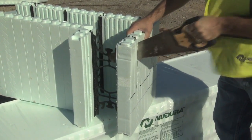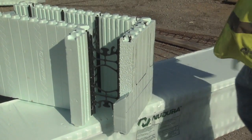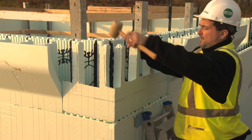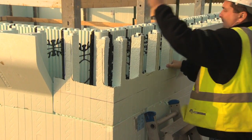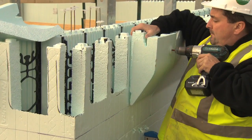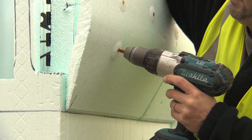Next, remove the locations between the webs you previously marked on the 90 degree form. This will allow the concrete to flow into the brick ledge extension during the concrete pour. Ensure that you cut the bottom of the pockets on the same angle as the brick ledge form unit. Once all of the cuts have been made, reinsert the 90 degree form unit. Fasten the brick ledge extension with 6 inch or 152 millimeter long screws fitted with plastic washers, available from your local distributor. Nudura recommends two screws be installed per rib, one at the top of the BLE and the other at the bottom.